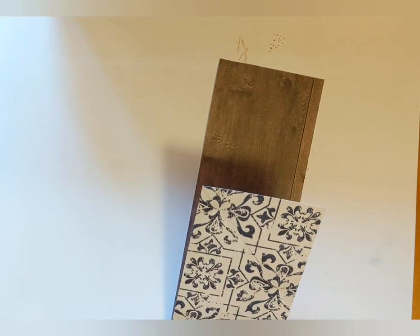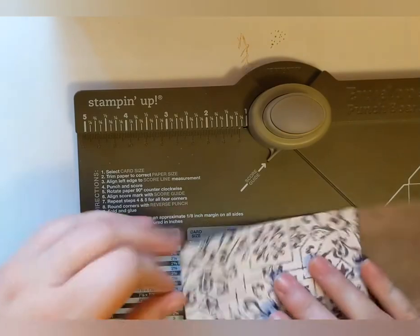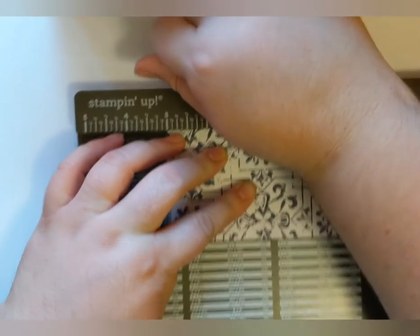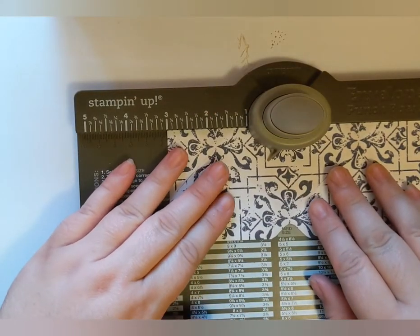For your paper, you'll fold it at about four and a quarter inches, then grab your envelope punch board. With the paper folded, punch with the bottom at three inches, then flip it over and punch again at the three-inch mark.